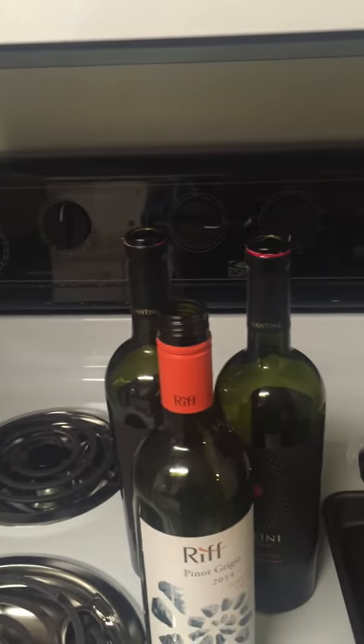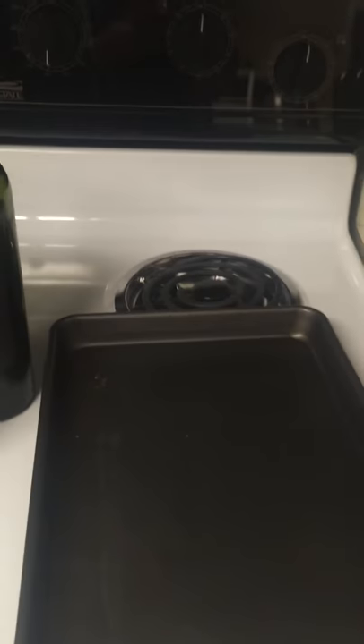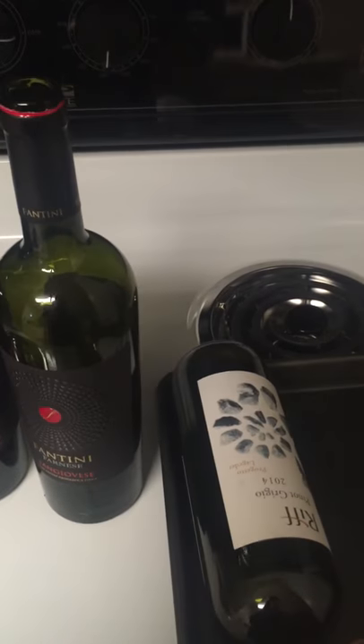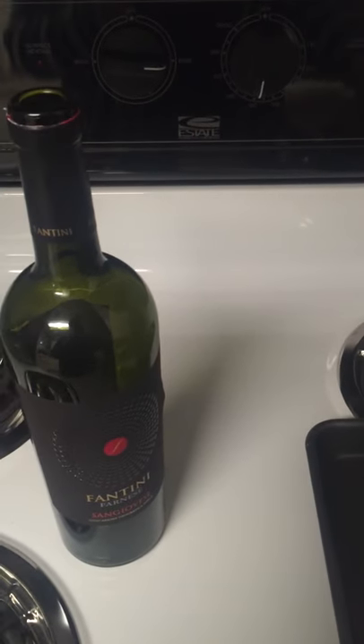I have three different wine bottles I'm going to take the labels off of, and I have a cookie sheet. So I'm going to put these on the cookie sheet. Mine's kind of small, but basically like so.